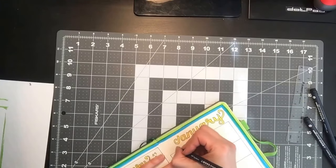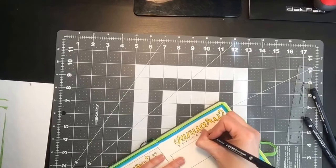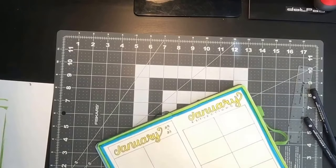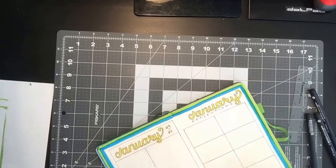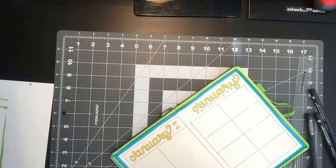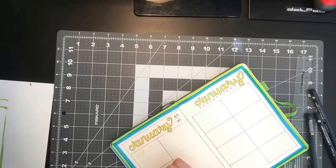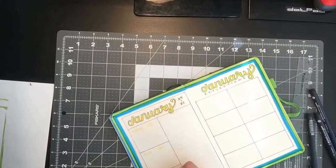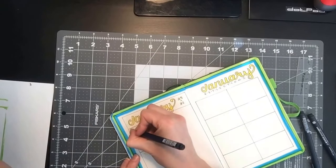I'm just going to write in 'reflections' down here. Next up, I'll be writing in the days. And again, I'll be using the size one just to emphasize these a little bit.